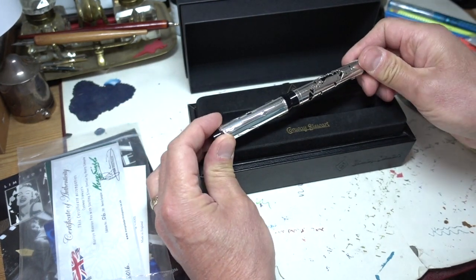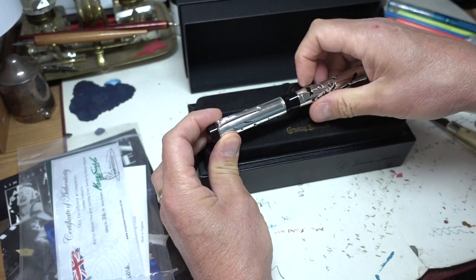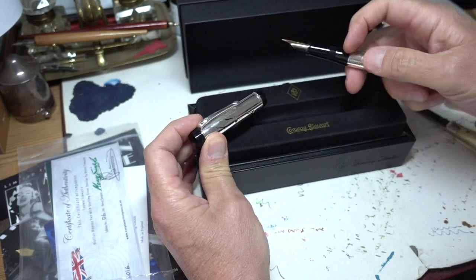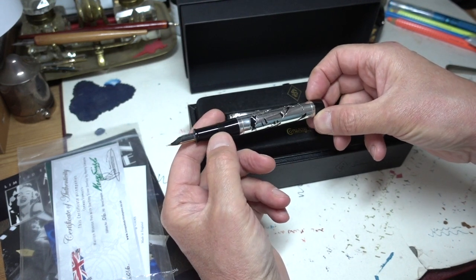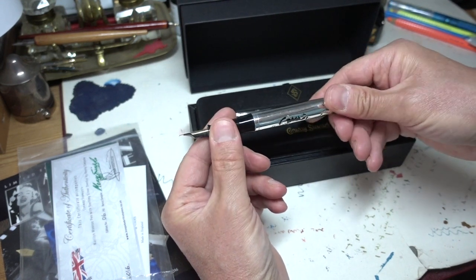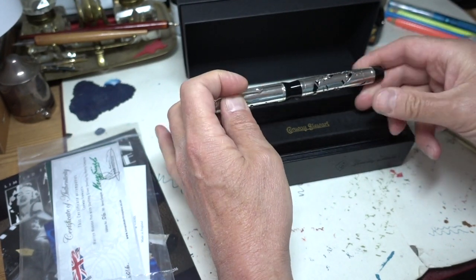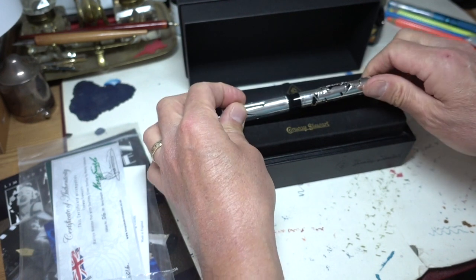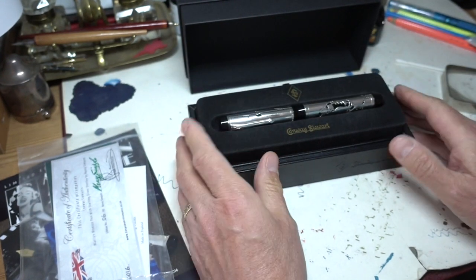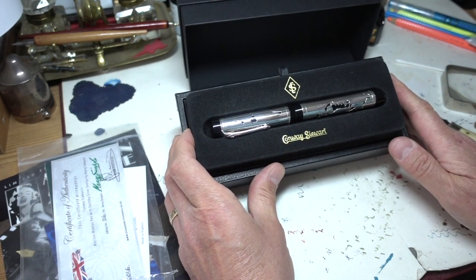Isn't that stunning? I can only assume this is a Churchill style pen because it definitely is a weighty beast. I am going to look forward to reviewing that for next week. So there you go — you've got pre-warning of what you can see next week. Isn't that gorgeous? Thank you very much, Conway Stewart.